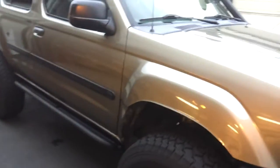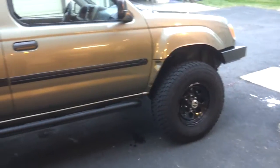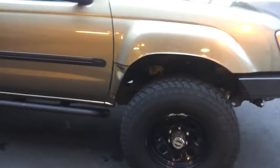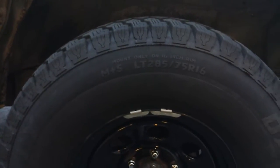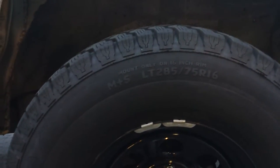Like I said, this is a 2001, it's an SE. It's got a basic suspension lift — shackle, outer leaf, torsion bar, upper control arms. It's sitting on 285/75/16 Dfinity Dakotas, which is the Pep Boys brand, but that's just what I got at the time when I bought the tires.